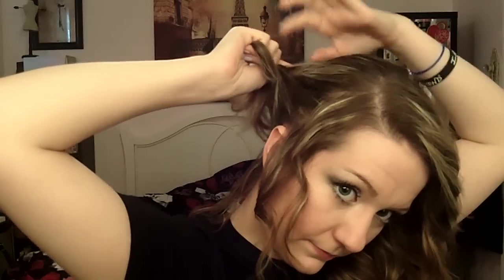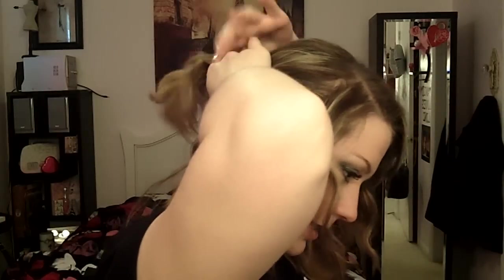Now on to the fun part. If you want to leave your bangs out you can — I'm gonna leave a little bit out just to frame my face. We're gonna start from this side, you can do either side. I'm gonna take a section about two to three inches wide, split it in half, and twist it so the one that was on top is now on the bottom. Then I'm gonna pick some hair up from the bottom and twist.